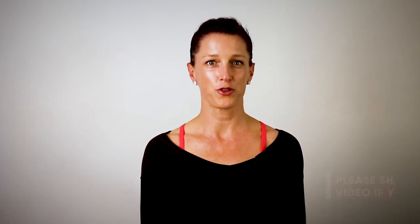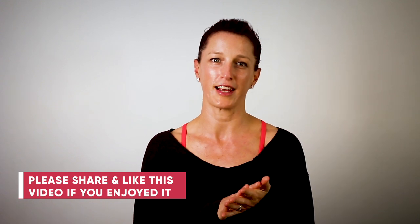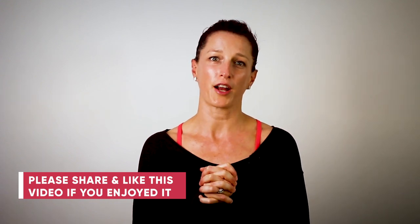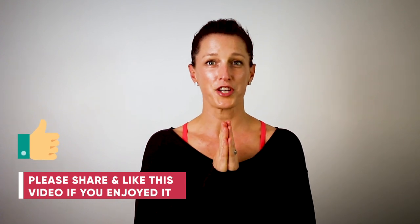So how did you go? I really hope you enjoyed that workout. I'm looking forward to taking you through my next video. Don't forget to subscribe to my channel so you can stay up to date and get notified when it's released. If you did enjoy the workout, tapping the like button is always appreciated. Thanks for watching and remember — movement is medicine.